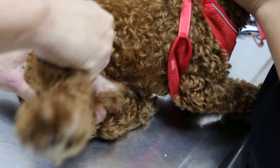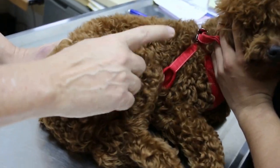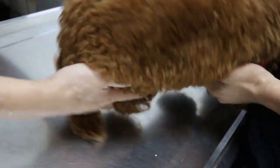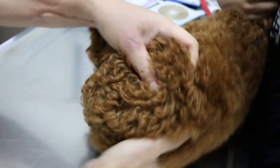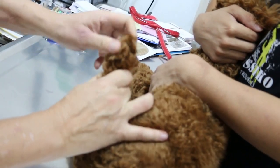Hip also is painful. So we confirm the right knee and the hip is painful. Now I come to this side. Turn to this side. This was the original injury — climbing out the fence, 2 months ago.